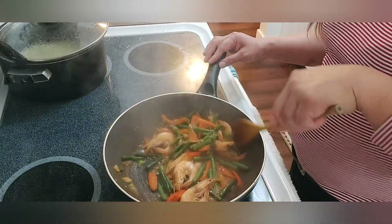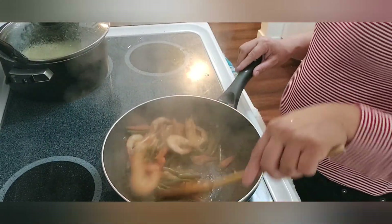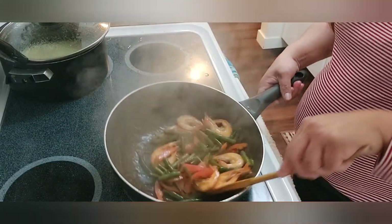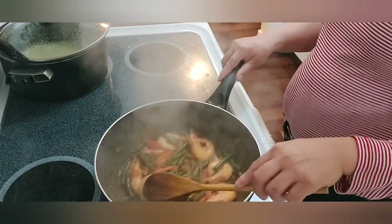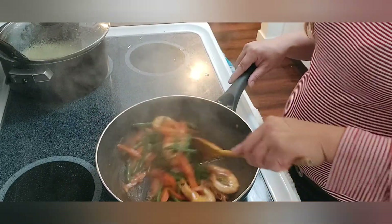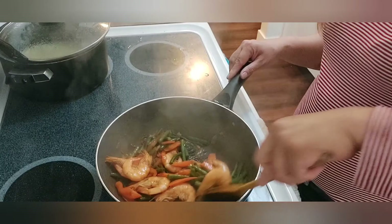That is already done guys. I'm not putting anything to make it sticky — the sauce is a little bit sticky on its own, but I didn't put any flour or anything. It's just the oyster sauce, the peppers, the onions that were melted and caramelized — that's where the stickiness came from guys.